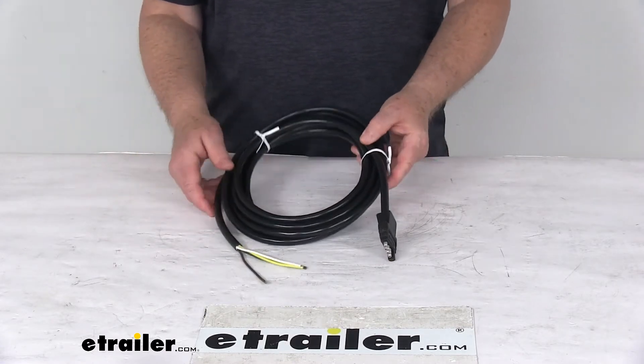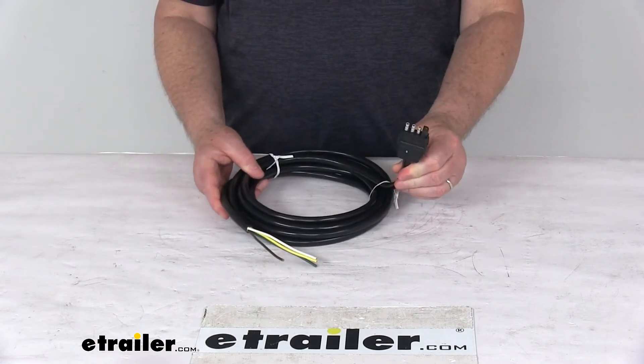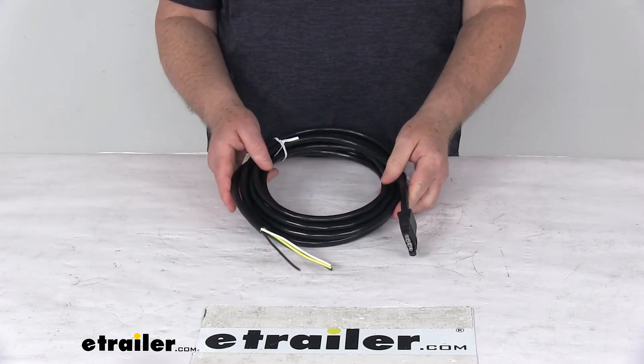That should do it for the review on the Westbar 14-foot long four-way flat connector with the jacketed cable for your trailer end.